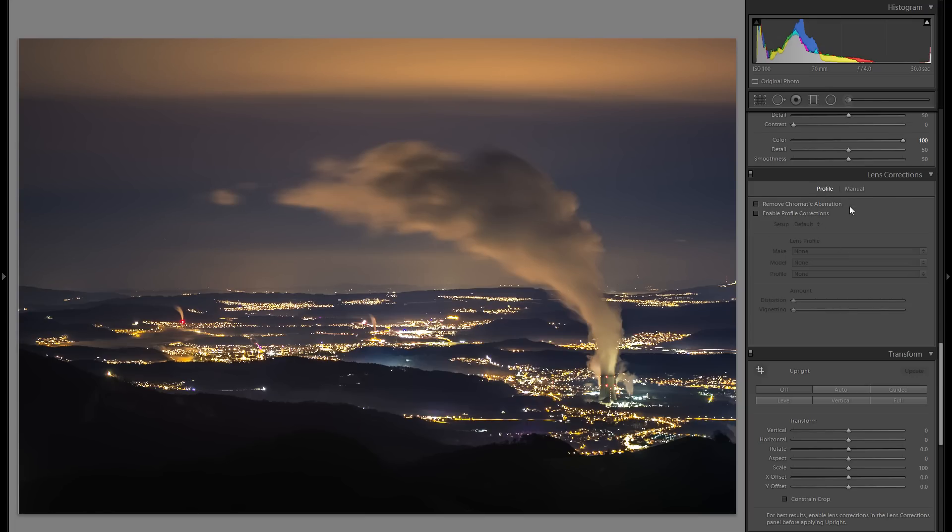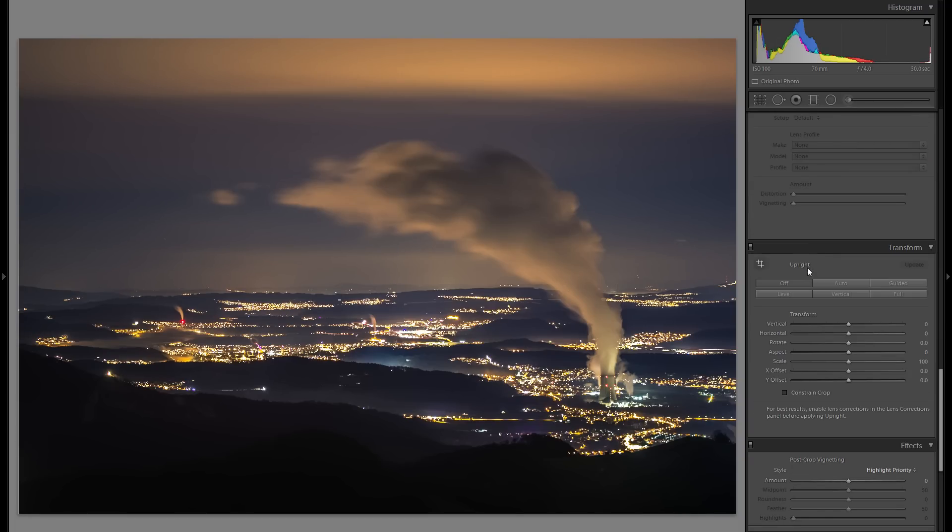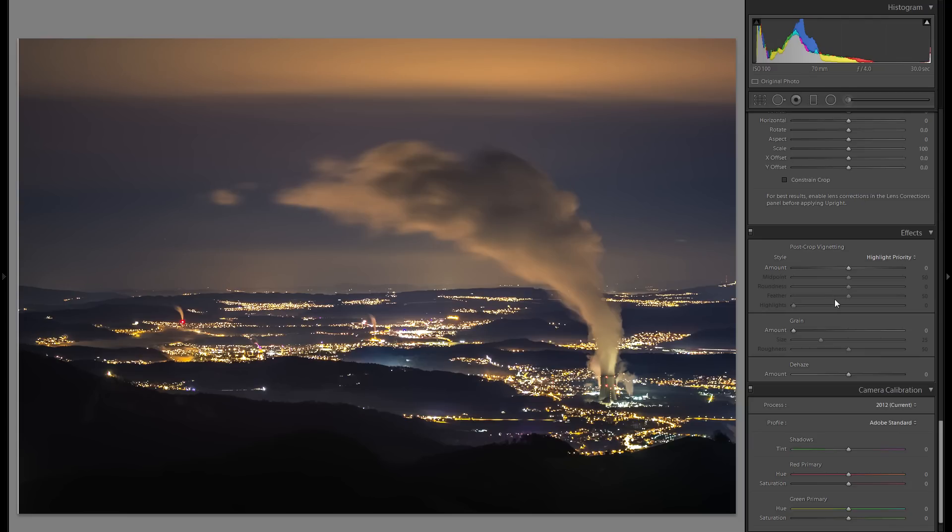Going back out, I'll also add a little bit of sharpening while holding down the Alt key with the masking slider, making sure none of the dark parts get selected for sharpening, as that would just increase noise in the dark areas. Going down to lens corrections, I already removed the chromatic aberration and applied profile corrections. If you haven't done that, just click on both options and it will make your picture look a little bit better. Transform is not something I'm going to worry about here, and Effects doesn't need anything either.